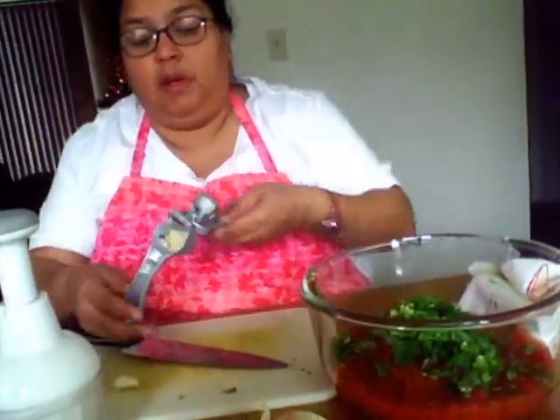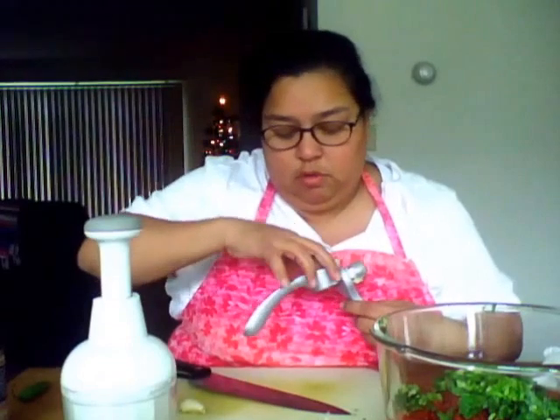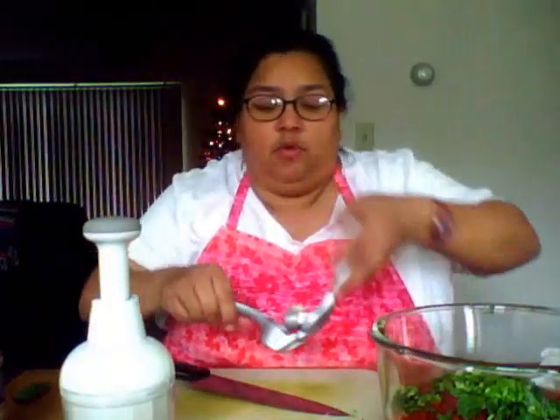Next I'm going to use garlic — whole cloves of garlic. I have this wonderful garlic press from Pampered Chef as well. I'll put the clove in shell and all and just press it out. Open it up and pull out all the shelling and throw that in the garbage. Then press another clove — I'm going to do about two or three of them. That's all on you, how much garlic you like.